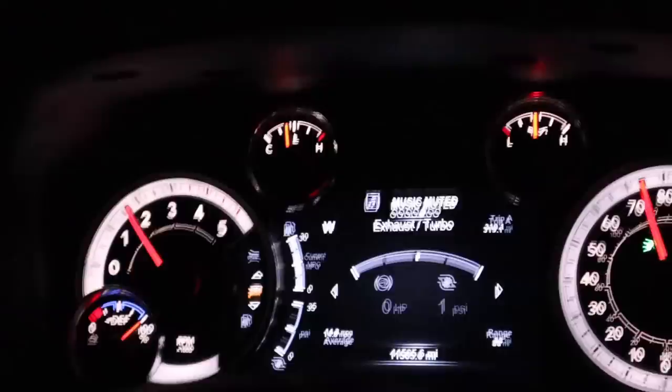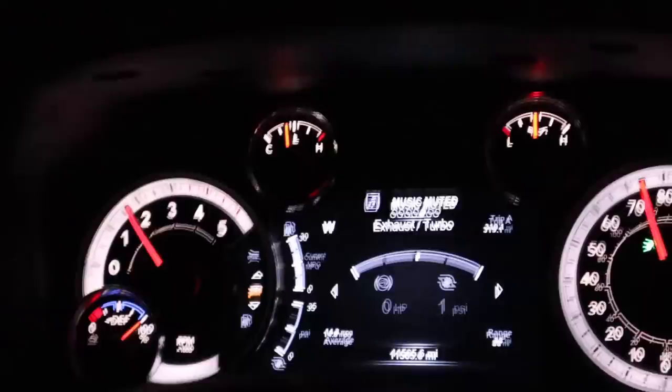That was like quarter throttle and it just built and went. It had a lot more pull to it too. Look at the MPG gauge over here on the left — built some boost and just cruised.